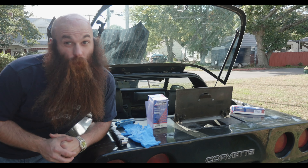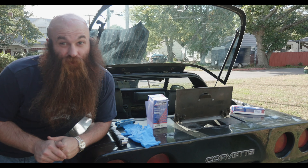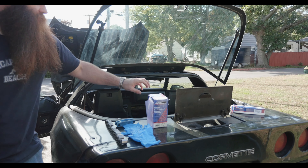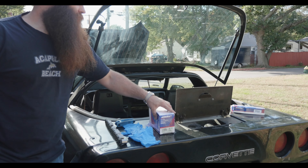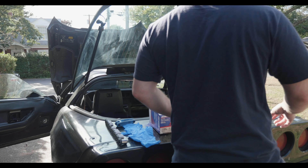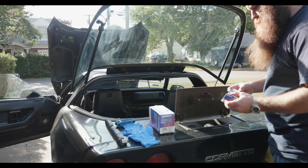Hello subscribers, today we're going to be changing the fuel pump on a 1985 Chevrolet Corvette. We got the fuel pump right here, which is EP 241, and we also got the fuel strainer, which is TS1.